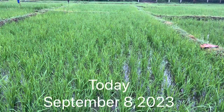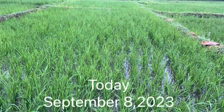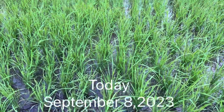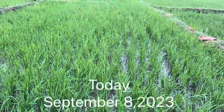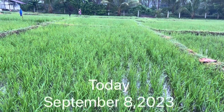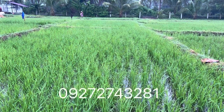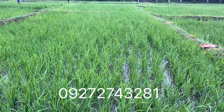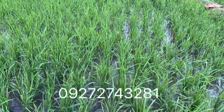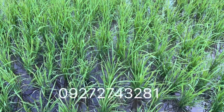Hello mga kaibigan, magandang araw po sa inyo lahat. Ito na po ang itsura ngayon ng Jasmine479 na Zero Synthetic Fertilization Method at saka yung Zero Abono Method natin. After from August 17, 2023, nung tinanim natin — ngayon po is September 8, 2023 — wala pong intervention ng any chemical fertilizer po ito. At ganito na po ang itsura ng ating dapog system ng Noella Gray TV na Jasmine479.